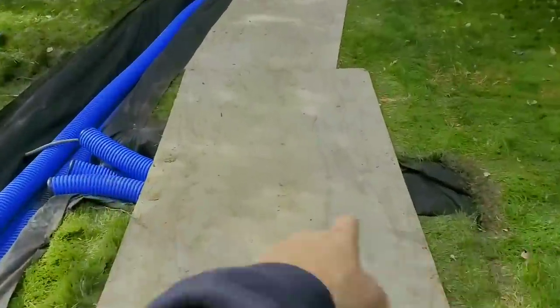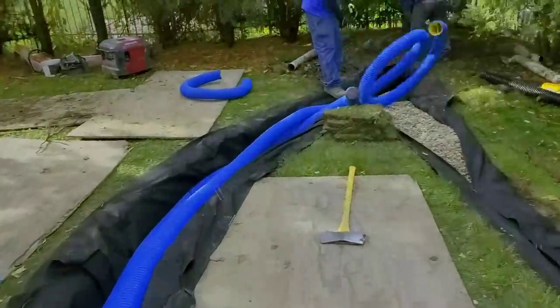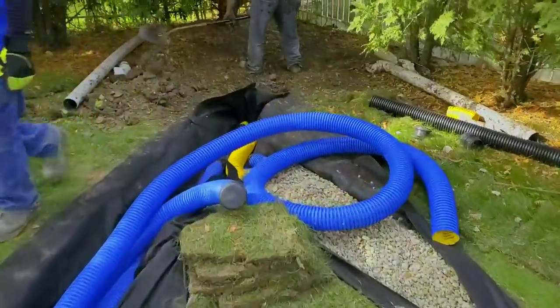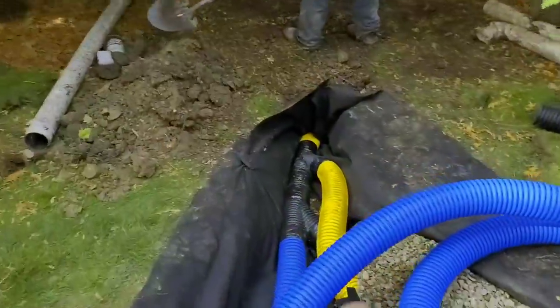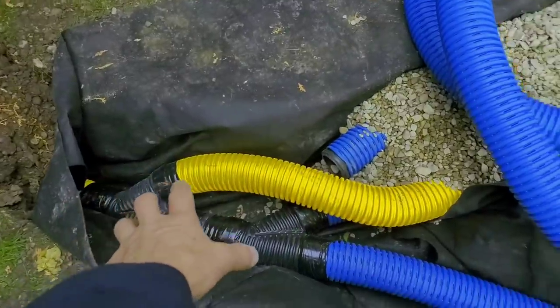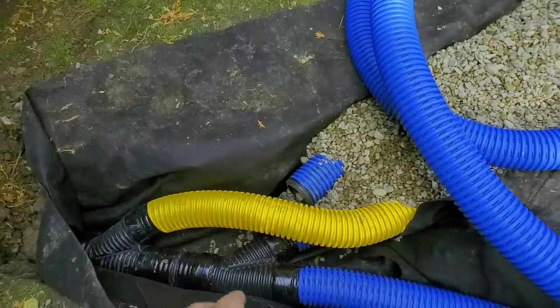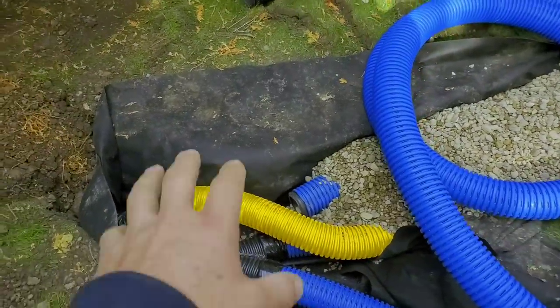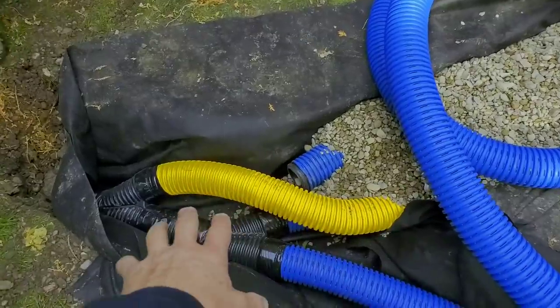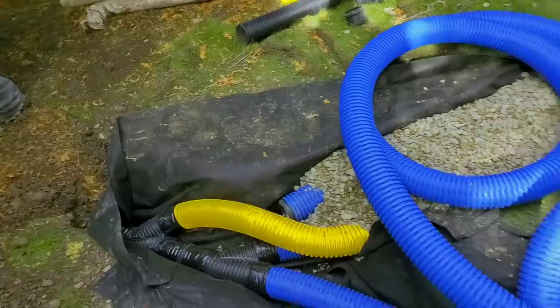We've got our balance tube connected here. Right there you can see the roof runoff system. We PVC-taped all the fittings so that when the frost heaves the ground, it can't pull them apart. We can rest assured when we cover this — trust me, that PVC tape is super sticky, super stretchy. That stuff is not coming apart.